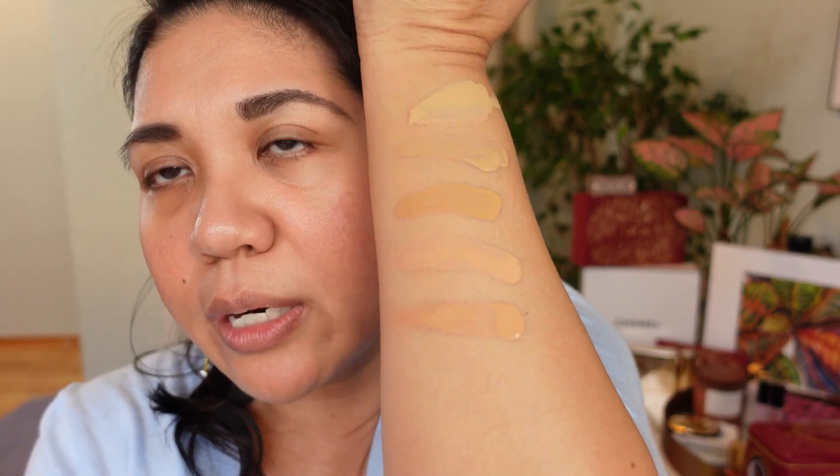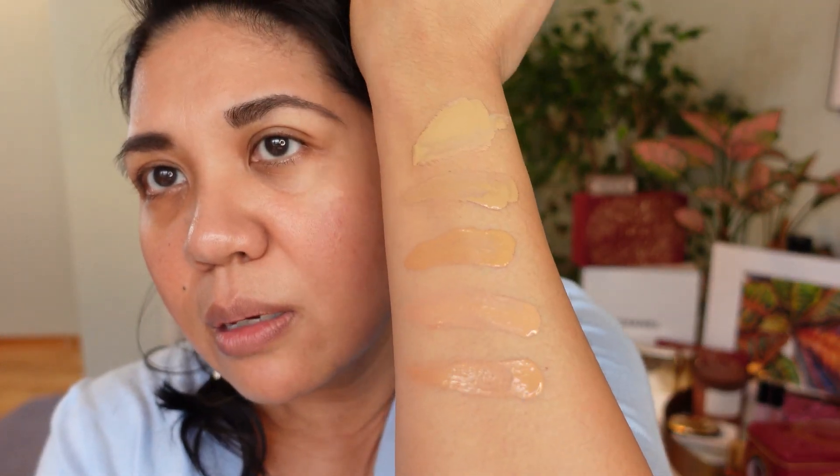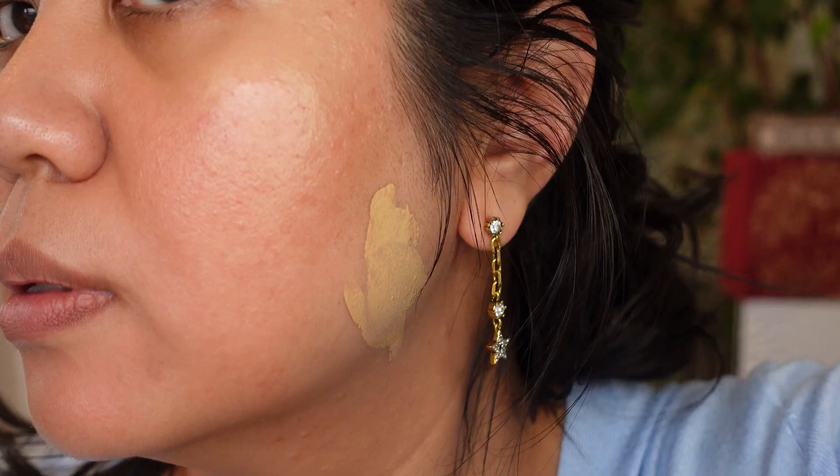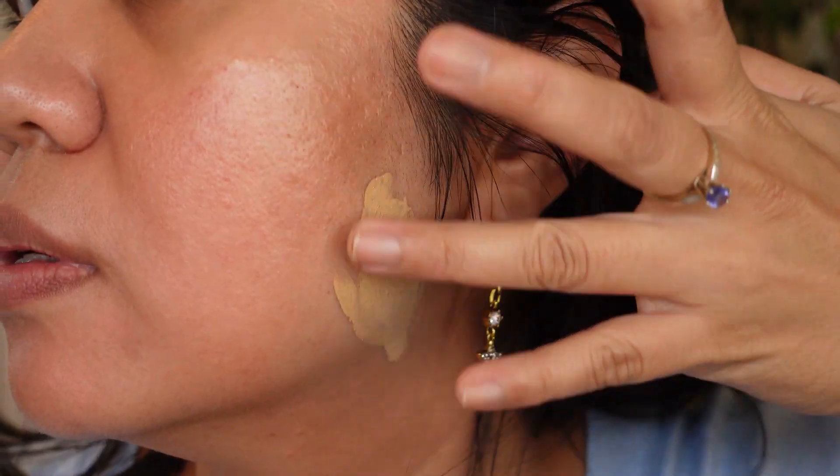I'm going to show these up to my face. You can see I could probably get away with a lot of different ones — it's so hard to tell. In my particular case, I could probably wear at least two different foundation shades on my face at one time. What's a little tricky with matching for my face is that I have redness, so sometimes it's really hard to see. This is 17.